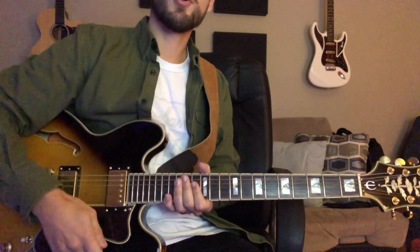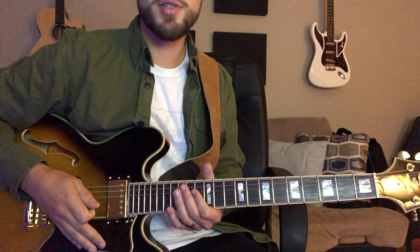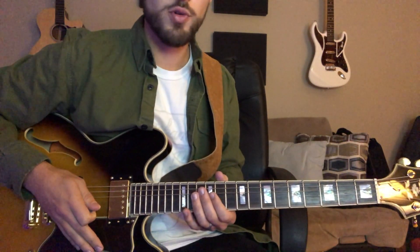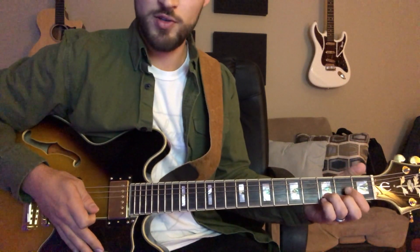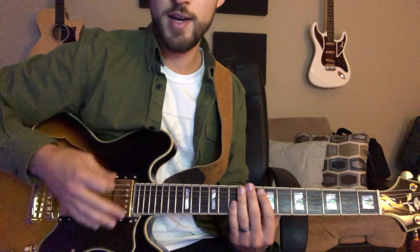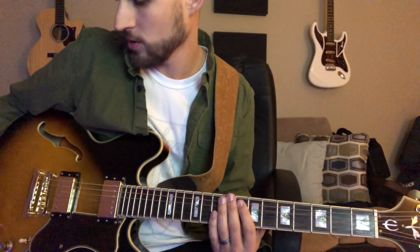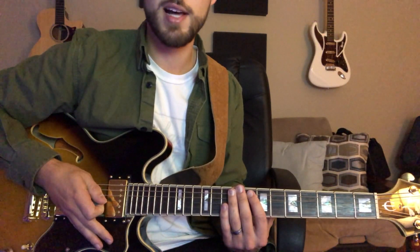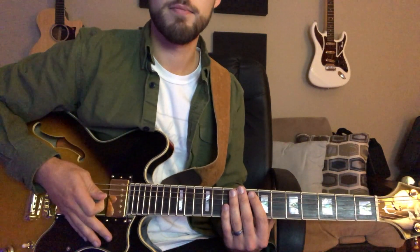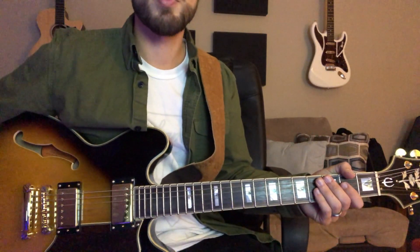Alright, here's a playthrough of Hark the Herald Angels Sing in the key of D. This is gonna be a rhythm guitar run-through of what the rhythm guitarist is gonna play — very simple chords. This is the tone that I have. I've got a really long trail on my reverb just to give it that warm feeling, and then I've got a slap back kind of delay going on. So I'm just gonna play through the song here.